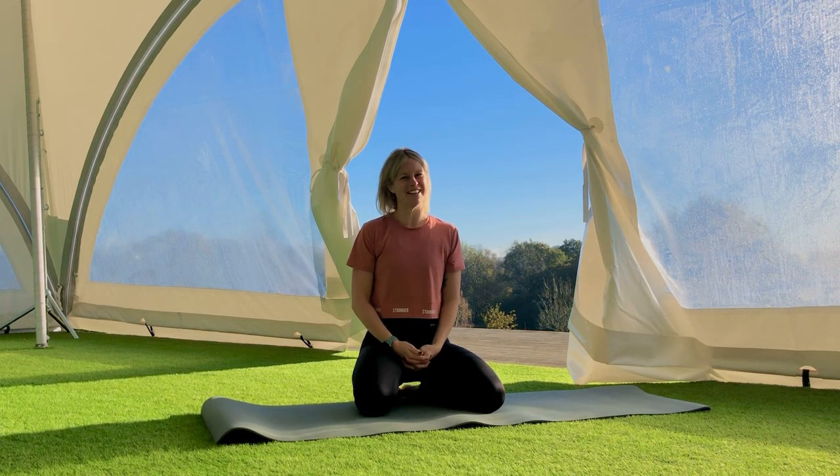This is a Pilates for Posture video — something that you can jump down from your desk and do throughout your day or add to another workout. We're going to start in kneeling and focus today on strength through the back line.